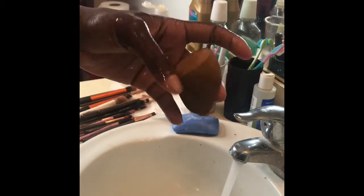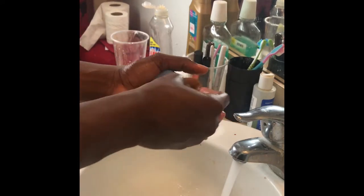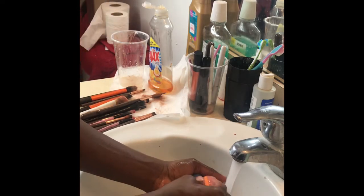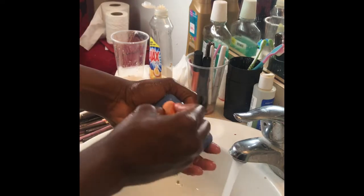Let's move on to the beauty blender. You can see how horribly dirty it is — I mainly use it for foundation, which is why it looks like this. It has a weird shape because of all the makeup stuck in it. This is where the bar of soap comes in — it's the only thing I use on my beauty blender. I didn't want to use oil because a beauty blender is like a sponge and I didn't want it to trap in that oil.